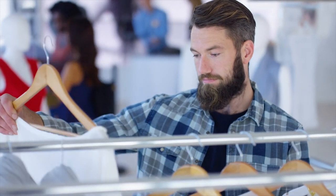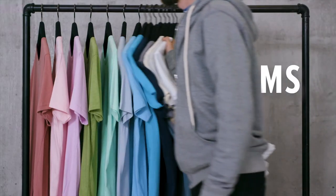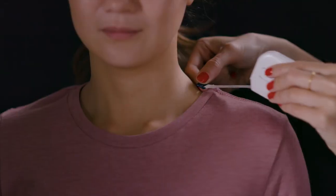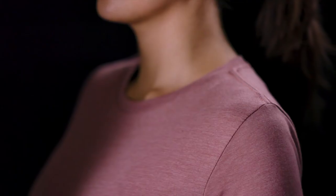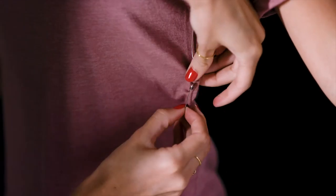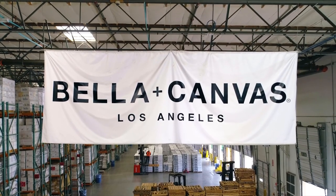If you were to head out to your favorite retail store, what's the one thing all the t-shirts would have in common? Yep, you guessed it — side seams. This is because it truly is the right way to make a t-shirt. Side seams allow for the subtle nuances needed to tailor a garment to the human body. This is why we only make side seam tees at Bella Canvas.